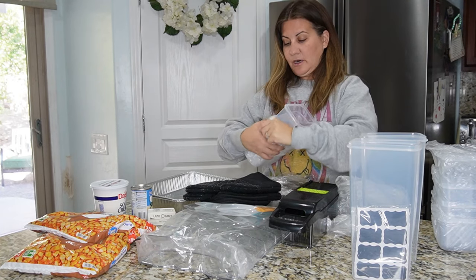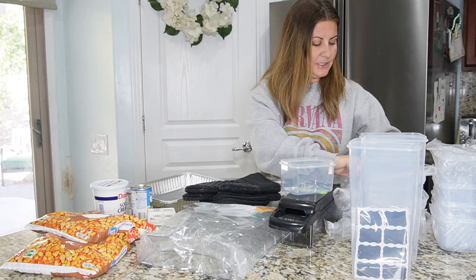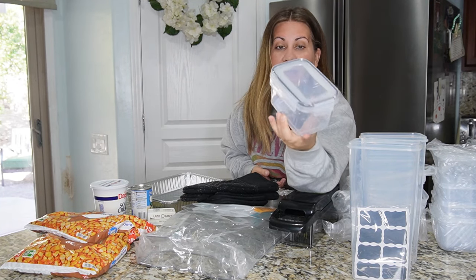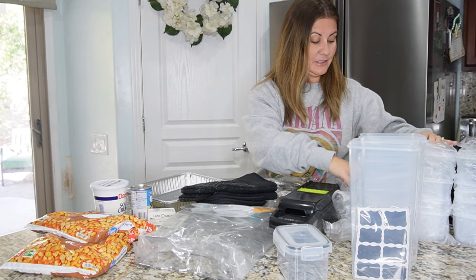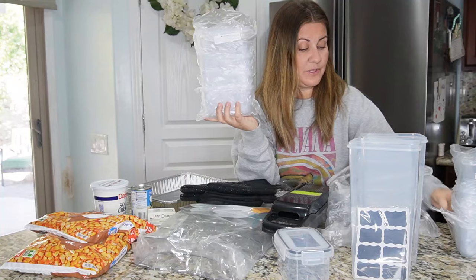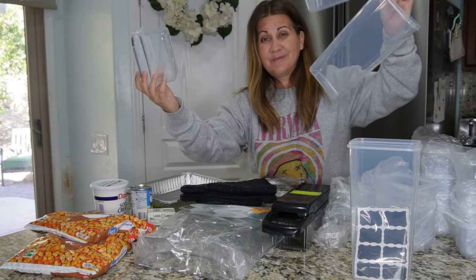I got these tall ones, which are going to come in handy, and these small ones because I'm always needing plastic bins for leftovers and different things. I love the lids because they're so easy — you just snap it right on, boom. They're see-through so you know what's in them. I got a bunch in all different sizes — this size, the bigger size, and a smaller size.